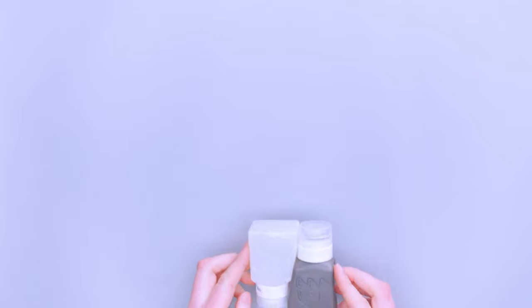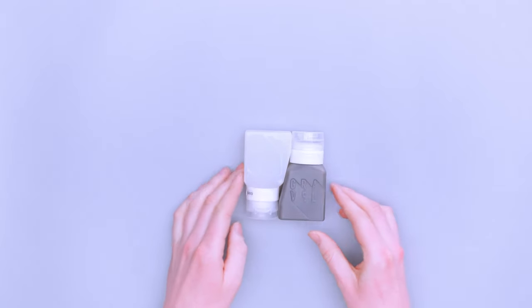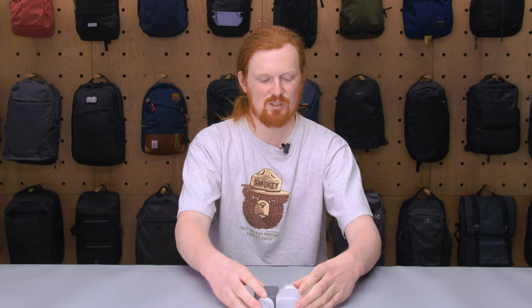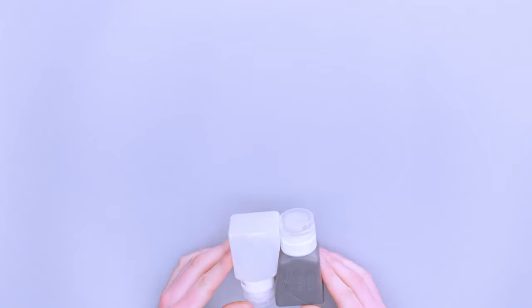They fit together nicely, especially if you use a set of two — so four of them or even more. Depending on the size of your toiletry pouch, you could stack them, have a set here and put another set on top. They obviously don't stick together, but if you slide them in, they're going to stay for the most part, and if they shift around it's not the biggest deal.